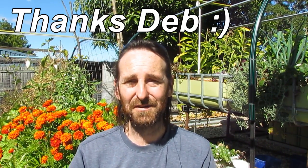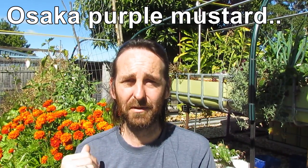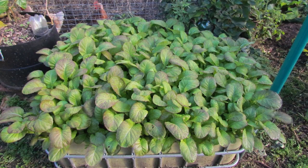The snow pea bed behind me I'm going to use Stinking Roger seeds I got from Deb — I'm going to grow and put through that bed once the snow peas finish. Another plant you can use is Mustard Greens. I'm growing a fairly large crop of purple Osaka Mustard Greens in the IBC bed behind the chook pen. We had wing beans in there this year and they were totally decimated by root-knot nematodes. I used neem and molasses last year and it didn't do the job, so I'm growing Mustard Greens to dig through. You let them get to about 30 centimetres tall, dig them through the soil and they should fumigate and kill the nematodes.